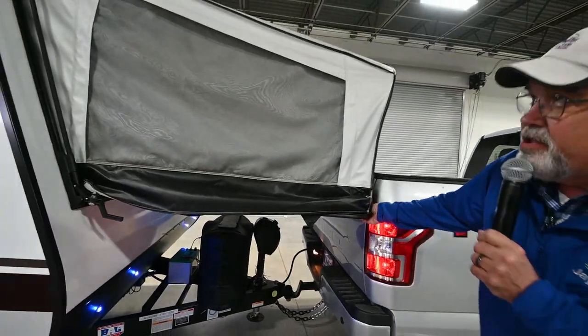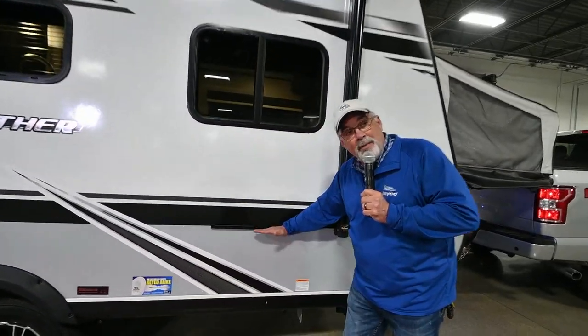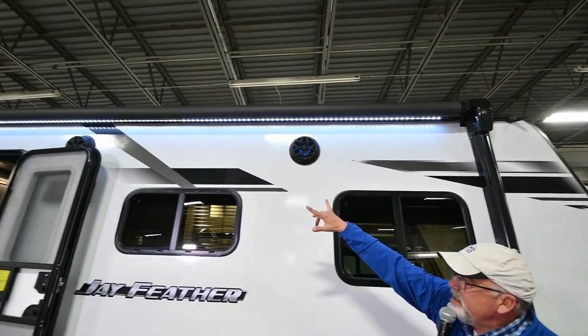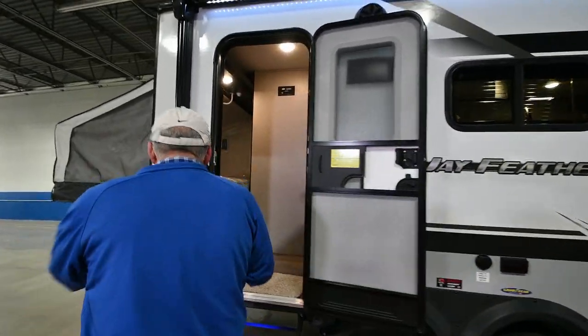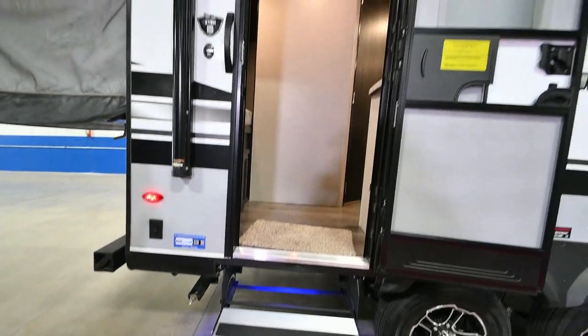We've got the bed put out on here so you can see how it folds out. We've got storage down here, and a place that you can put a grill that pops in there and comes out. You've got the same power awning that's on the other Jaycos, outside speakers, your plug, your cable input, and look at the lights — how cool and bright they are. That's a step to go up in, and you've also got your awning lights up there.